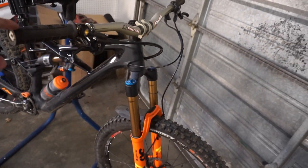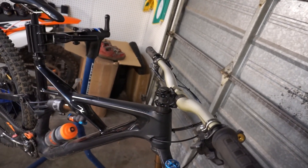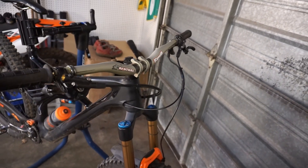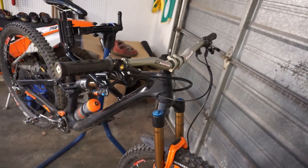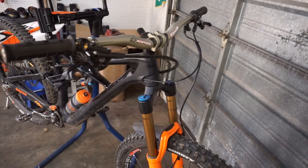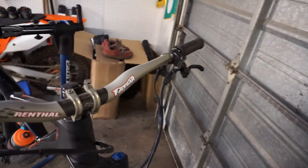So with a 170mm 29er, 30mm rise bars, a little rise on the stem, and 15mm of stack, the front end is pretty high — but it's kind of exactly where I like it. It's felt really good and I have no issues weighting the front end, but that could be due to the trails I've been riding, which have been fairly steep lately. And if you're doing super steep trails you need good stoppers.